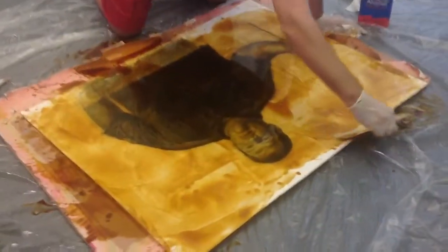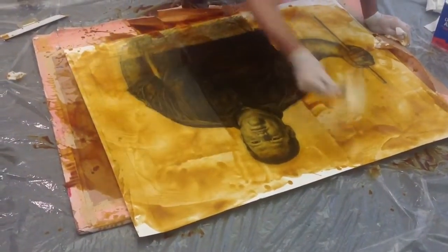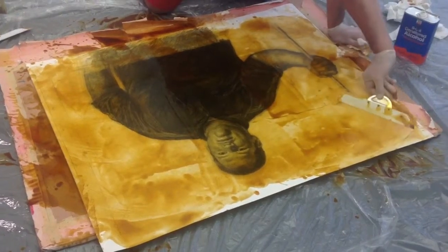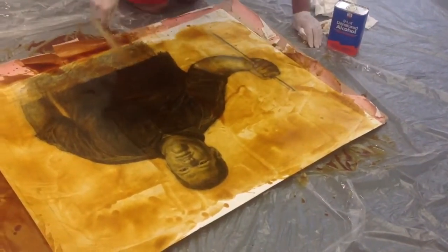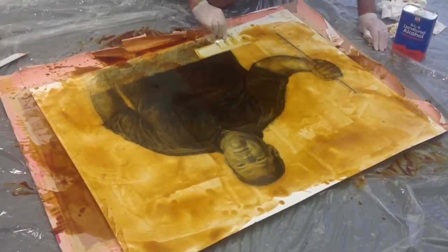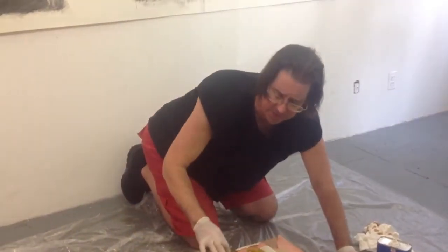I'm going to shellac around, and I try to keep the shellac smooth on the face. In the background I'm going to do some tricks. I'm going to do a little bit more and then Danny, you can manipulate for about ten minutes.